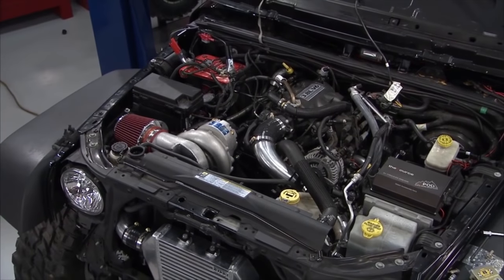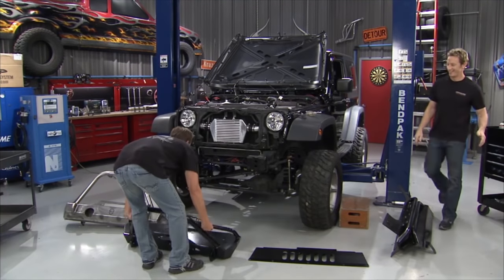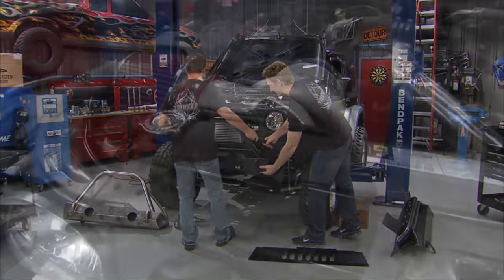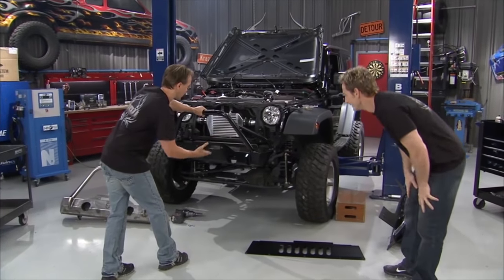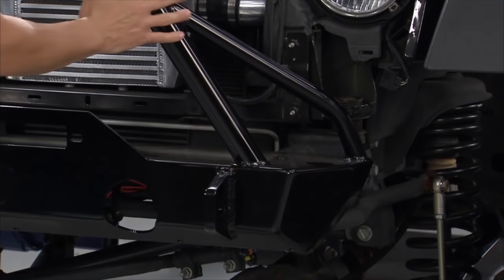It sounds good — a little different, a lot better. It sounds aggressive, and when you look into the engine compartment it looks aggressive. Once this is all bolted up from the front all the way down the sides, we're going to keep that aggressive look going with a whole host of products from JCR Off-Road.